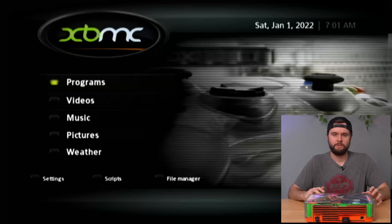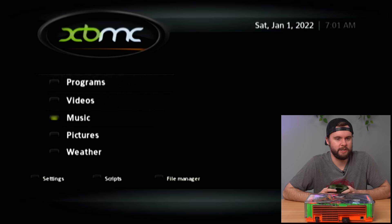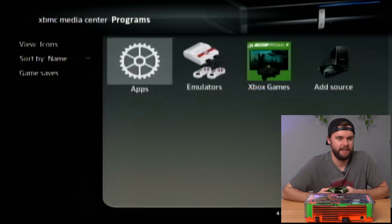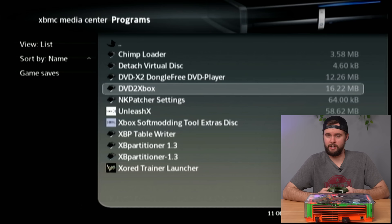We are booted up into xBMC, which is open-source software on the OG Xbox. I'm not an expert by any means on OG Xbox modding, so we're going to kind of figure this out on our own and explore. We've got programs, videos, music, pictures, and weather. Let's check out programs first — we've got apps, emulators, Xbox games, add source. Under apps we've got Chimp Loader and DVD to Xbox.